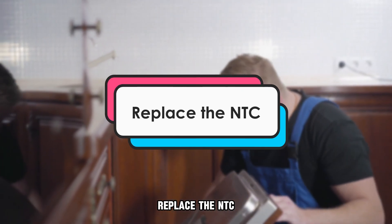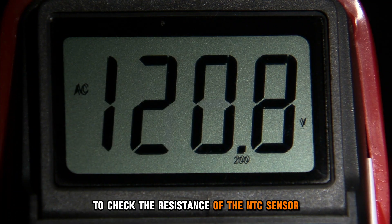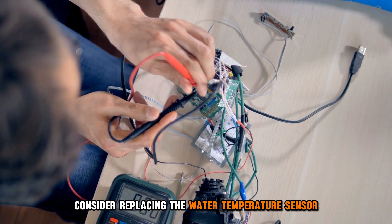Replace the NTC. You can use an ohmmeter to check the resistance of the NTC sensor. If the readings don't look good, consider replacing the water temperature sensor.